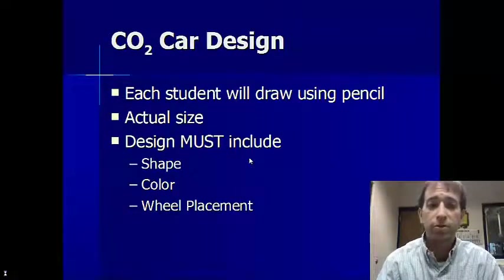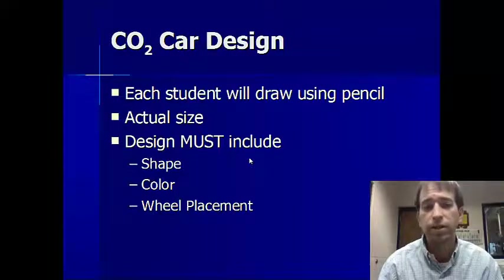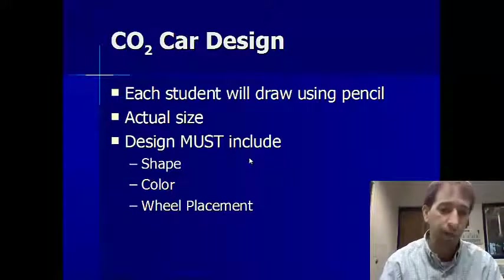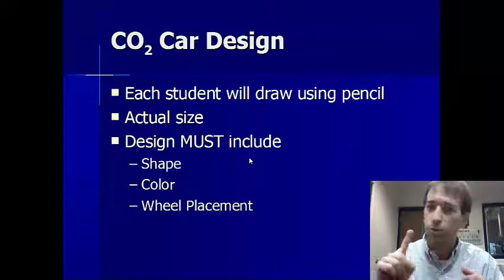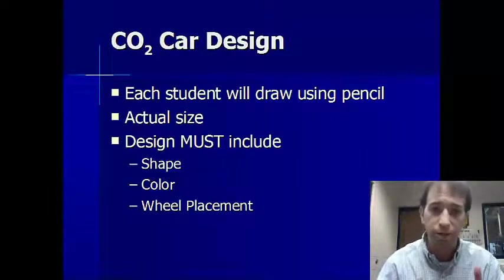With the CO2 car designs, each student please use a pencil. Remember, you're going to draw it to actual size. The three things you must include are: shape, color, and wheel placement. Don't forget your name.